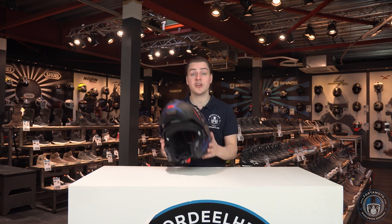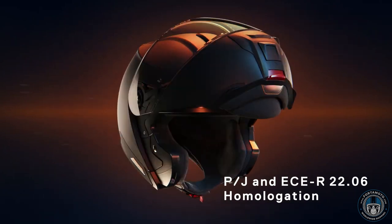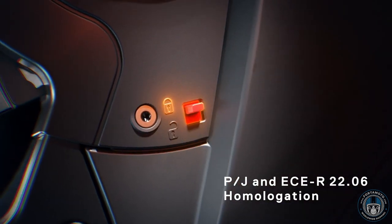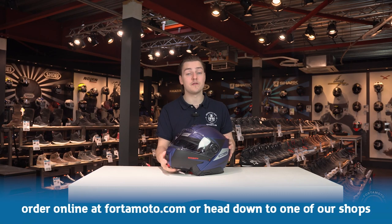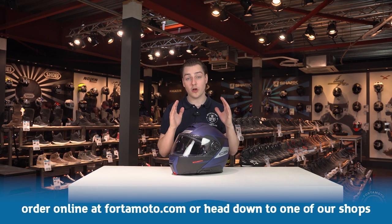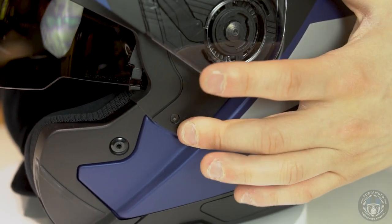Something that goes hand in hand with the new certification is the P/J homologation. You'll be able to lock the chin bar into place in the open position, allowing you to ride on public roads with this configuration. The C5 is actually the very first Schuberth helmet with this option, although competitors such as the Shoei Neotec 2 and the Nolan N105 have already had this function for some years now.